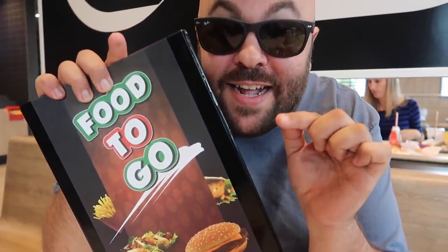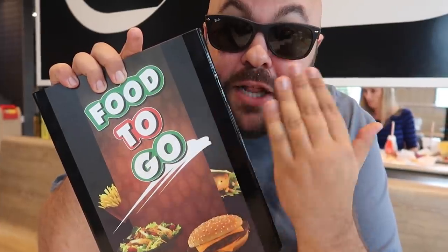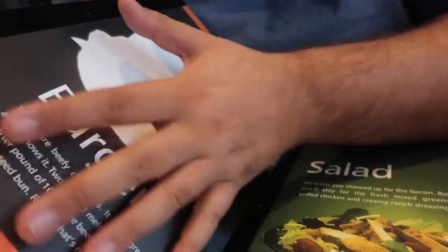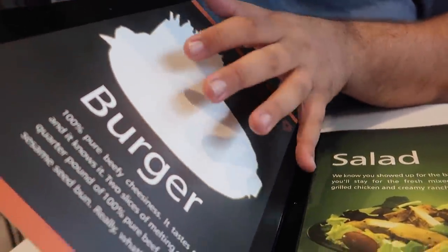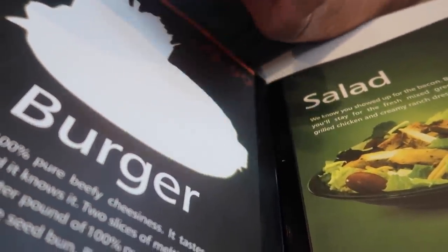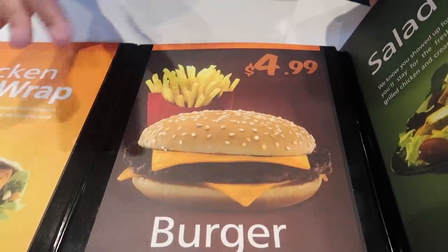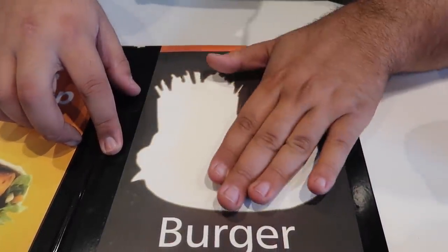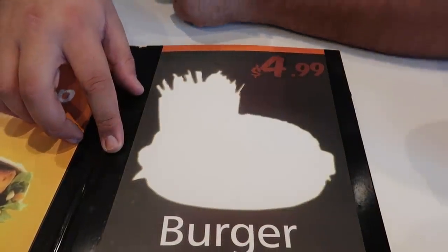The menu has a second secret flap that makes it look like the items have disappeared off the menu. Hidden on the back behind the salad flap is an identical page of the menu where the burger and fries are completely missing and blank. Once you've magically removed the burger and fries from the menu, fold this flap around and the magnets will hold it in place — it looks like they've just vanished from the menu.